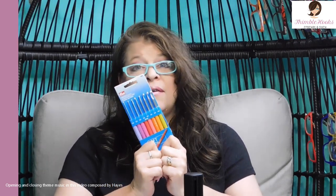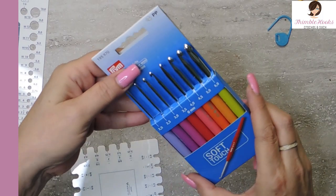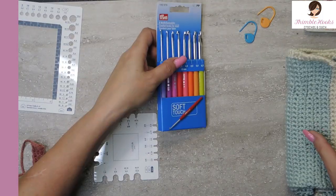I've never seen these before. Derek found these out of Great Britain, of course, and he surprised me with them. It's a little set of eight and they are soft touch — you can tell the difference.